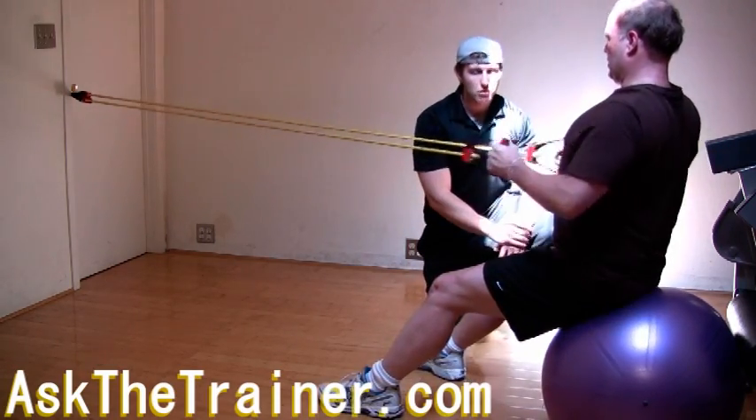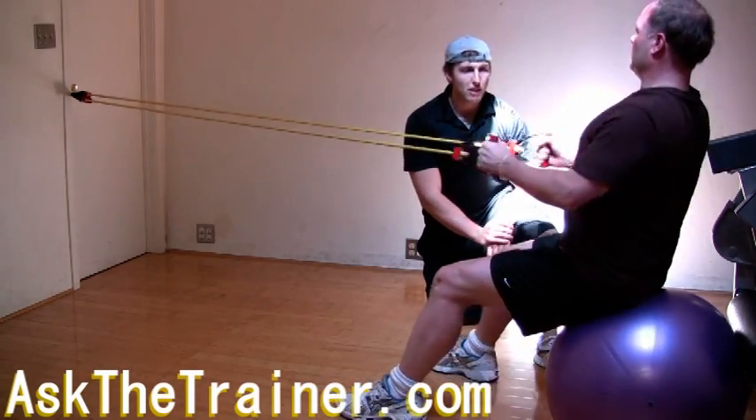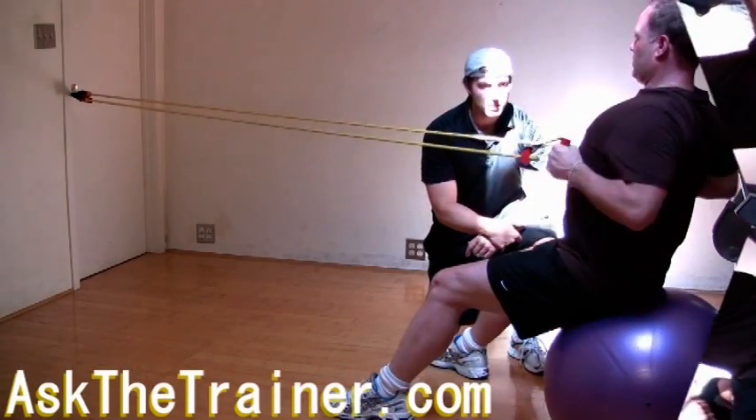If you have synergistic dominance with your biceps, this will allow you to strengthen your back muscles as the biceps are pretty fatigued.